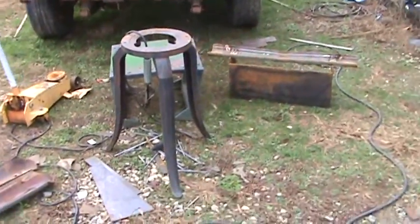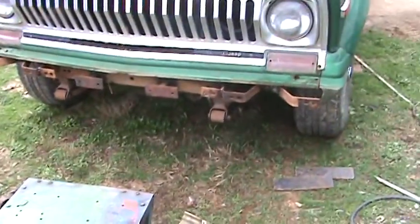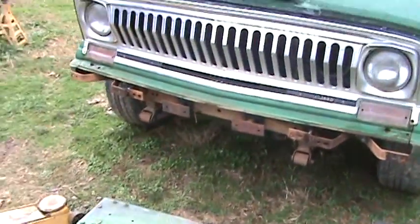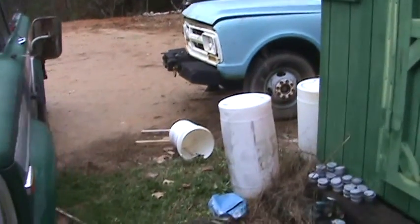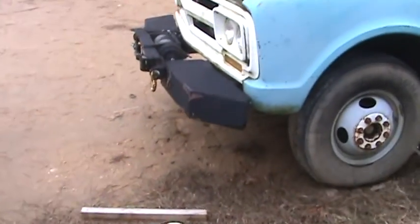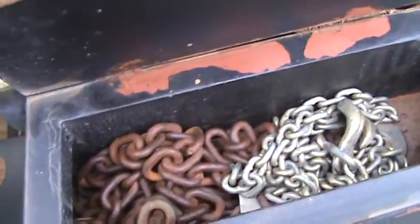Welcome to another World of Reality workshop, where reality is kicking me in the backside. I'm trying to build a winch bumper here. I built that winch bumper on that Chevrolet — that's my bumper design. It's got tool boxes on it; raise the lid up and I've got my chains in there.